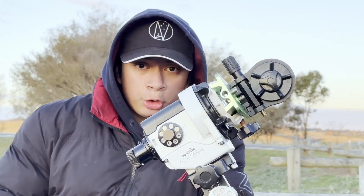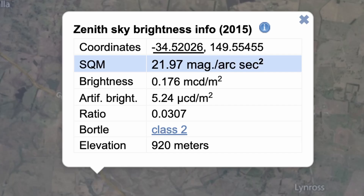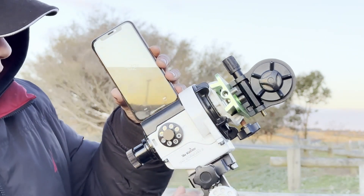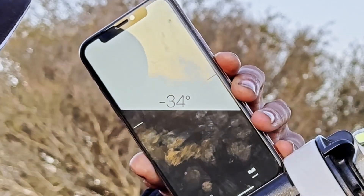The next thing we need to do is find out what our latitude is. Here near Crookwell, it's about 34 degrees. I'm going to get a phone with a tilt meter on it, place it on the flat edge on the top of the equatorial mount, and make sure it reads 34 degrees.